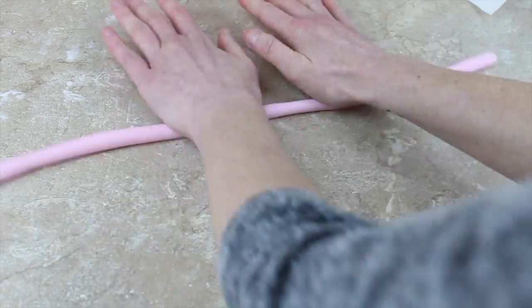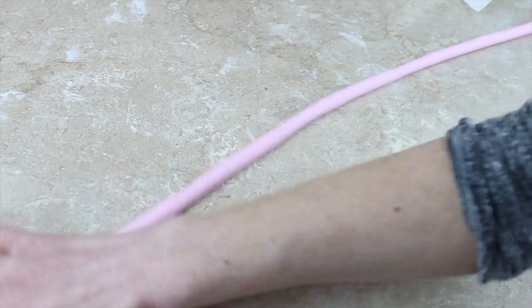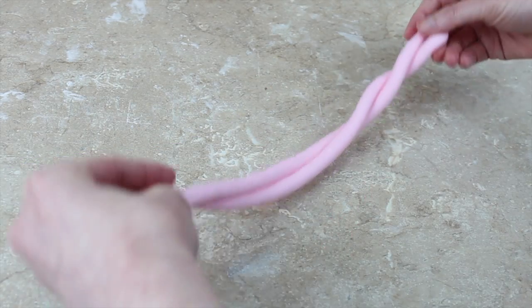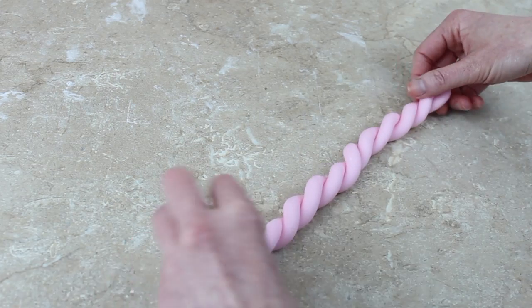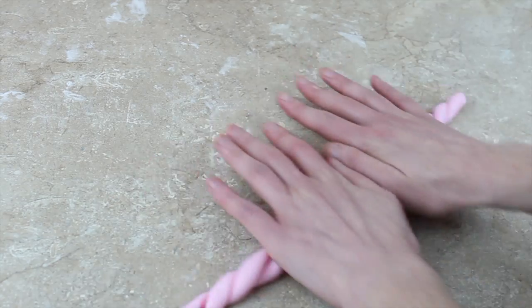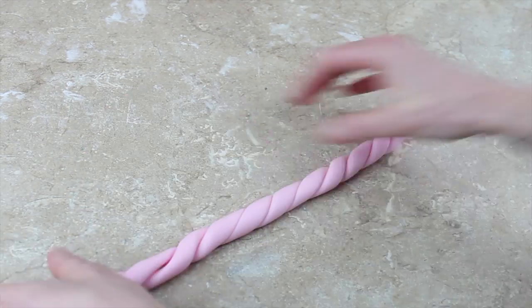Look at any thicker sections and use that spreading method across them until you end up with a fairly even sausage. You can then cut it in half and twist the two halves together, keep twisting and twisting. You might have to move your hands along the rope because if you just keep twisting at the end you'll end up with a loose section in the middle and very tight twists at each end, so you may need to twist in the middle and work your way back out to the ends until it's fairly even.